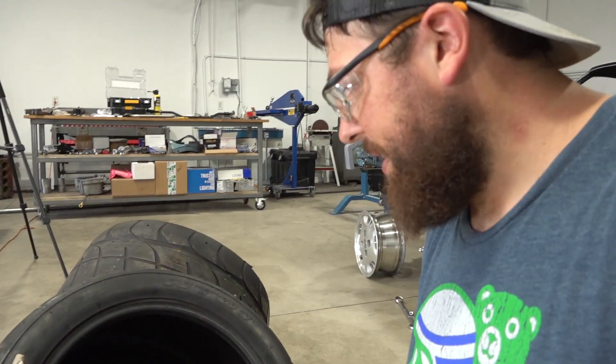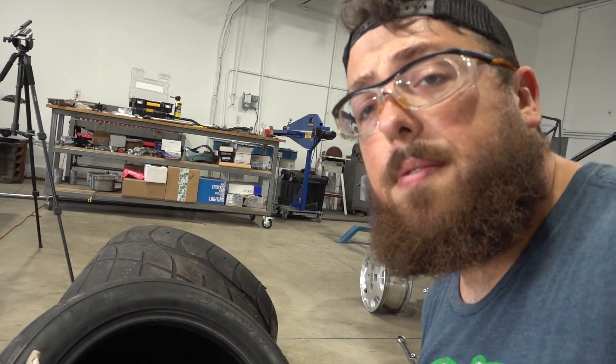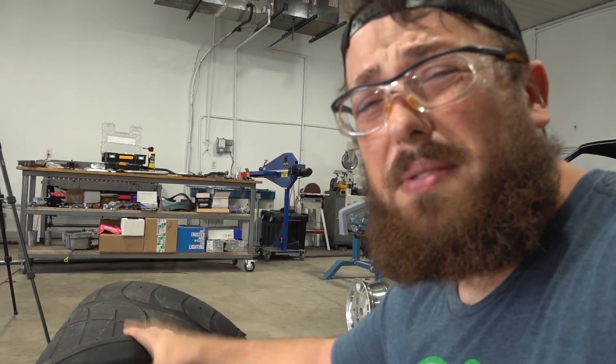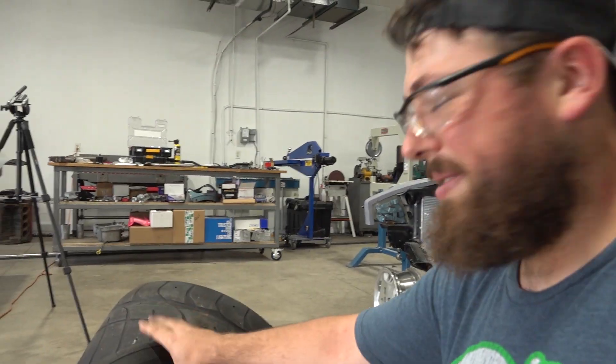For tire sizes on the car, I went with a 275/40/17 for the front and a 315/35/17 for the rear. I went with this style because it's going to give a nice sidewall. I don't like really low profile tires, especially on an old Datsun like this — I don't think it would look quite right. This is going to have a nice chunky factor to it, which is a real professional racing term.